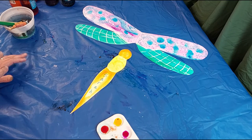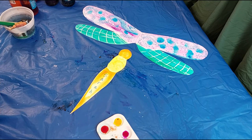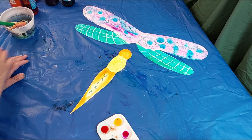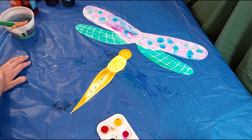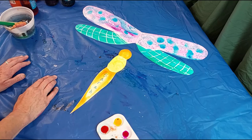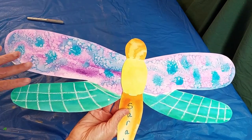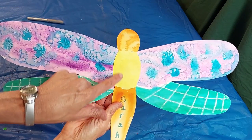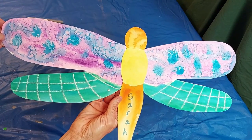If you put salt on it, the salt really needs to dry before you brush it off. We'll let that dry and then glue it together. If you want, you can use a Sharpie marker to put eyes and anything else you want on there. Here's the dragonfly after the salt has dried and I've brushed it off — I went ahead and glued the body onto the wings.